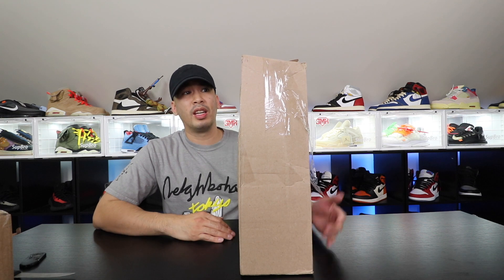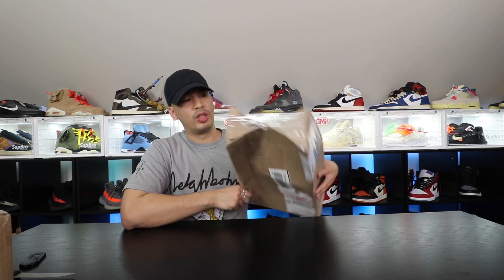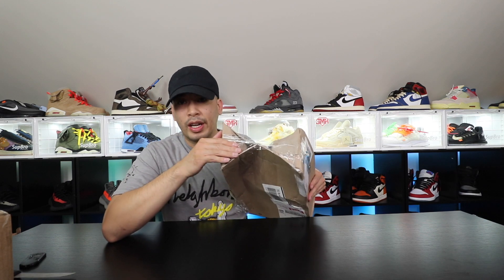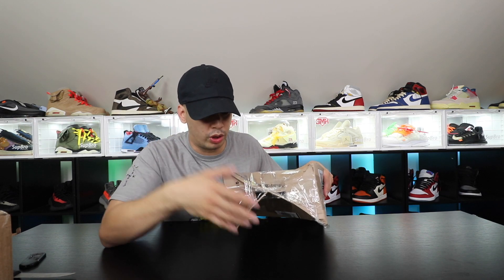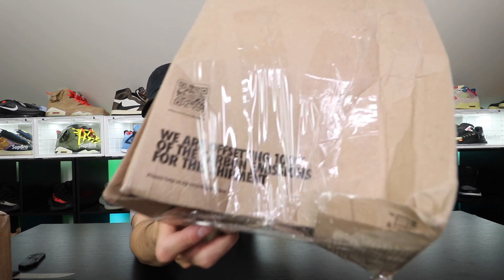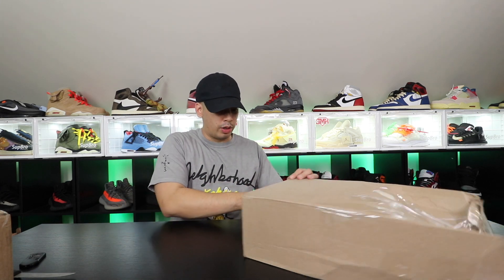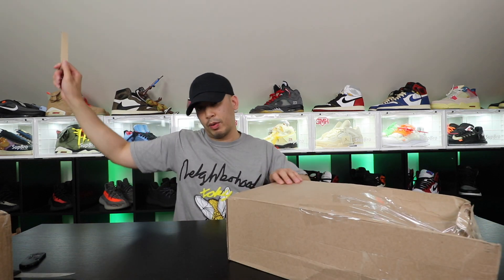This one is from Nike. You know how it's a pull-tab and usually it's just folded in there because they don't use tape? I guess it got squished or something. Good lord — come on Nike, you gotta do better. Or FedEx — I don't know who to blame, all I know is this is messed up. But anyways, let's go ahead and open this one up.